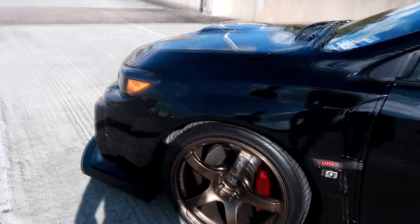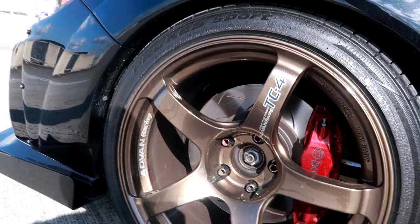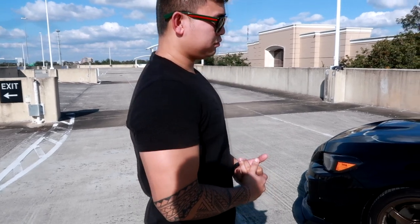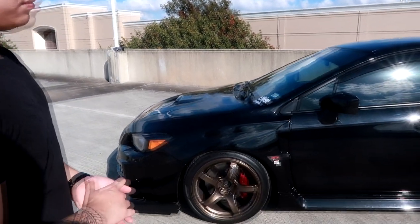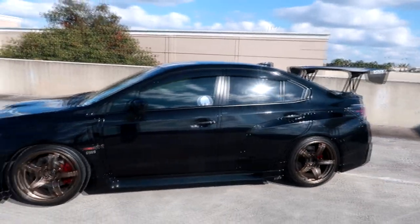Small details — neochrome lock nuts from Project Kics. The brakes are OEM from a 2017 STI, powder coated, paired with DBA rotors, HotPads, and stainless steel lines. They bolt right on from the STI with no custom brackets needed — unless you do a CTSV brake swap. Four pistons on the front and two pistons on the rear.